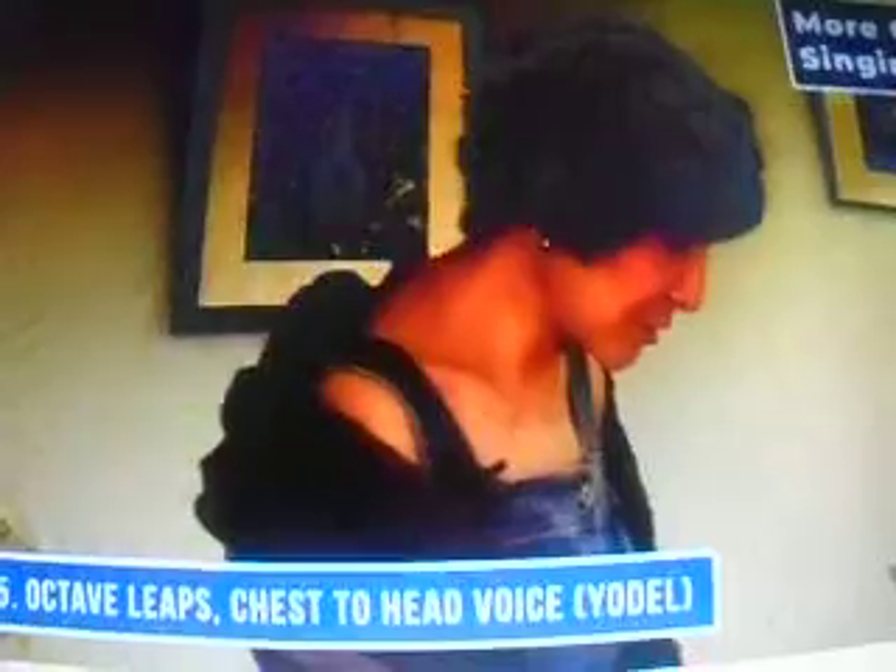Another advanced exercise: we are going to do an octave — chest voice on the bottom and head voice on the top, like this. Together. In a lot of popular music they have that kind of a yodel. You can also do it without the yodel — it just means that you will be a little lighter on the bottom, like this. Here we go.